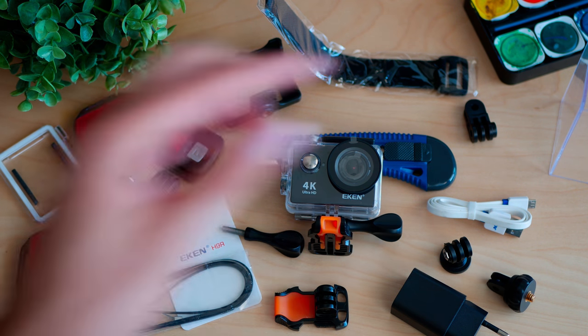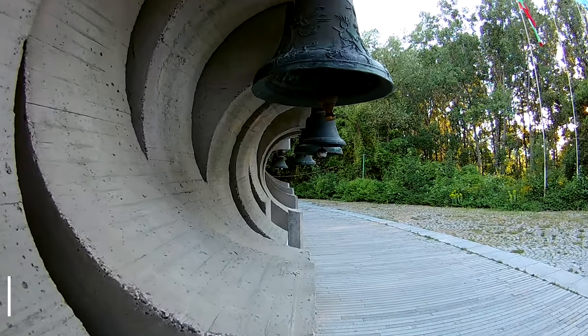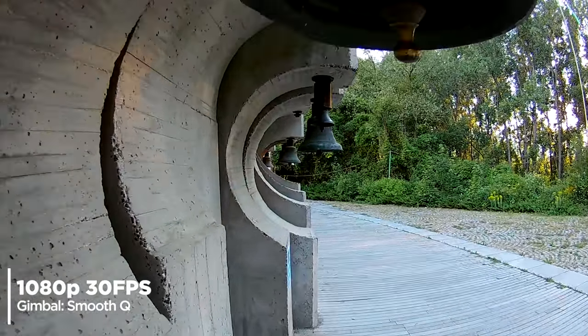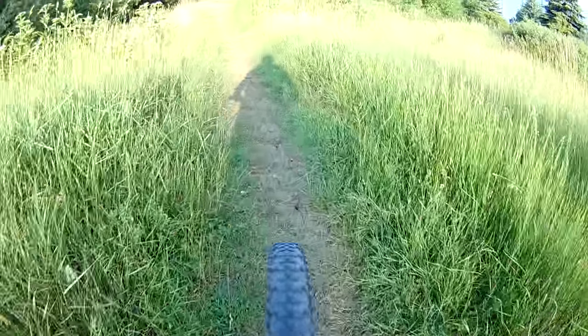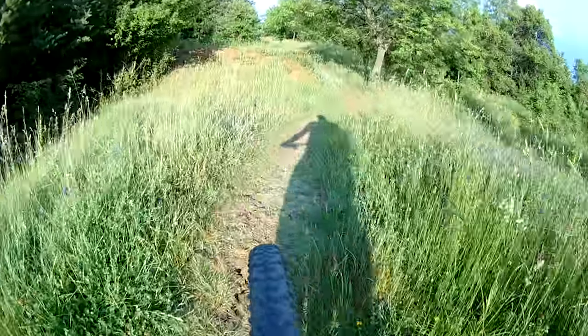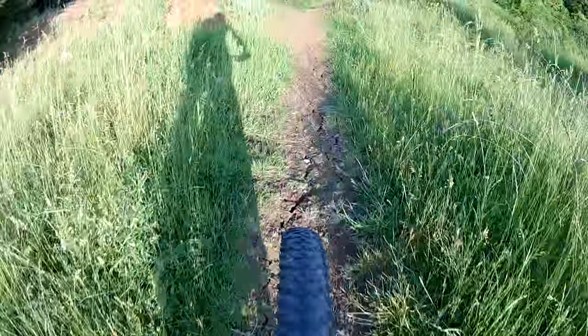We get plenty of useful mounts here and they will help you place the camera in various angles and positions to get the most out of its mobility — where a smartphone wouldn't fit, an action camera could be positioned. There are plenty of awesome tripods out there, but because of the budget-friendly price we don't have one in the package, as opposed to the H6S and H7S models. That is not a deal-breaker though.